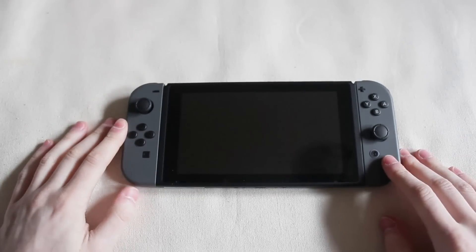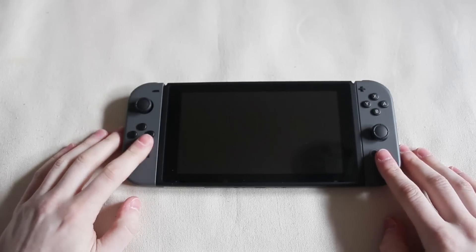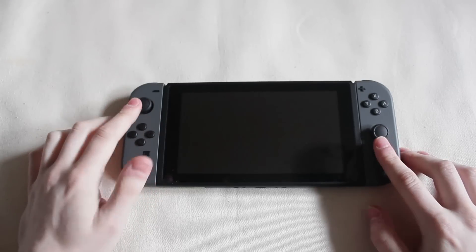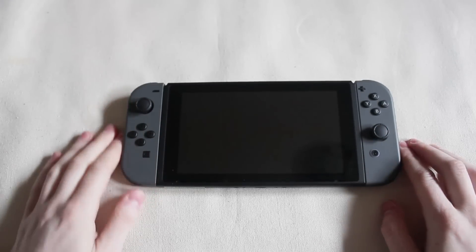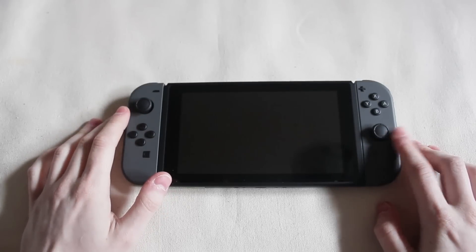Hey guys, so today I'm going to be showing you an issue that I have with my gray Nintendo Switch. I got this on launch — I pre-ordered it — and it has an issue with the Joy-Cons. Mostly my right and a little bit of the left Joy-Con, they're a little wobbly.